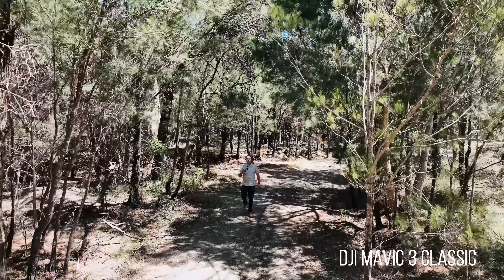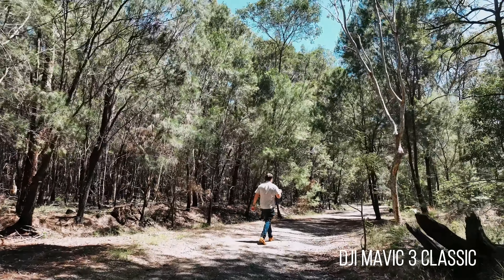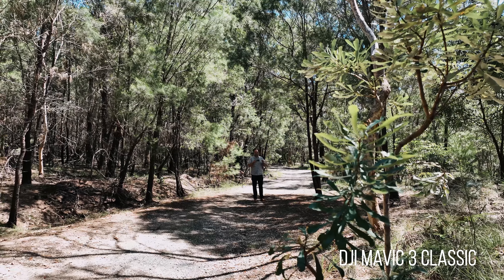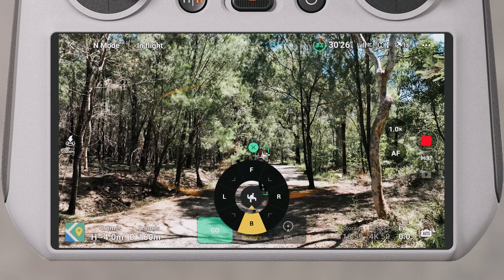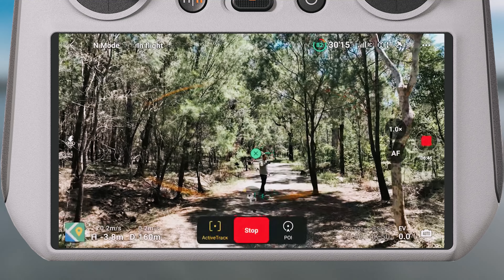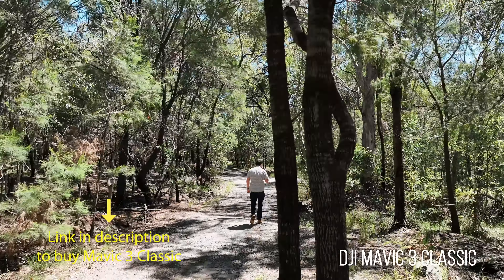I'm going to start moving the opposite direction now and see how it goes coming back this way. It noticed that tree and just swings around and keeps going. It definitely makes a big difference having all these sensors — it's a lot more advanced in its tracking. So what I'm going to try here is more of an angled front follow and see how this goes. Theoretically it should catch up to me and get into the front position.